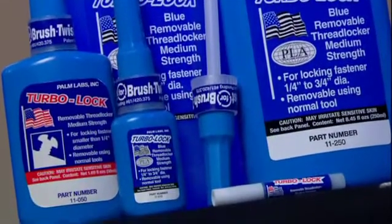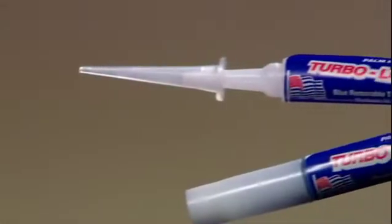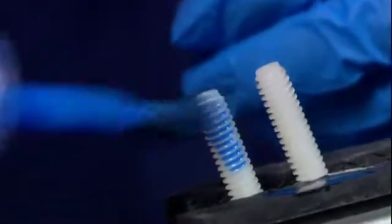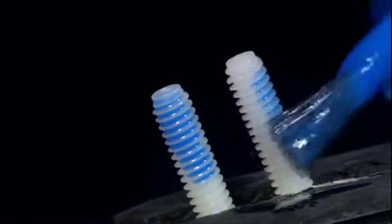And a high temperature blue, equivalent to 246, good up to 450 degrees Fahrenheit. And for plastic screws, TurboLock Blue for plastic screws may be applied to the threads of screws just like a regular threadlocker, or it may be applied to the outside of a preassembled screw for a cure that can be seen due to its blue color, equivalent to 425.